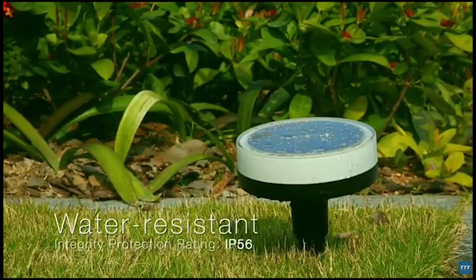Playbulb Garden is made water resistant. Unfavorable weather conditions are not a problem.